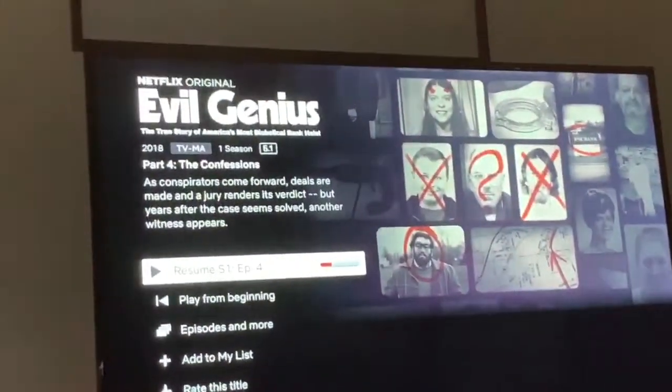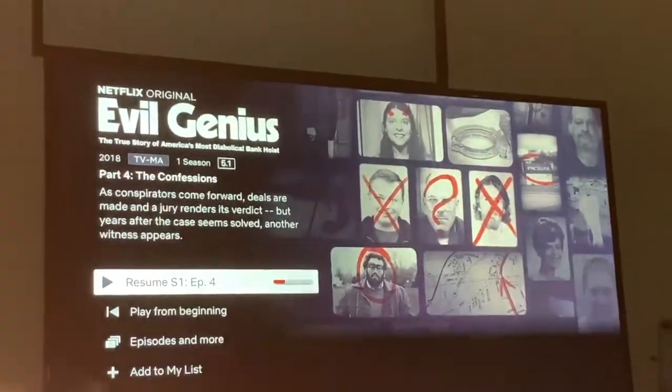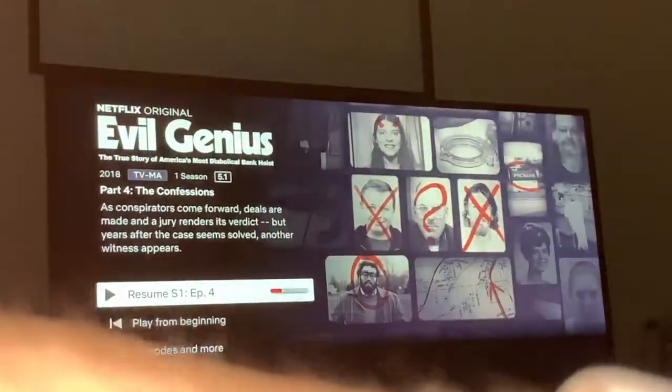Alright, take two — here we are. Let's go to the remote icon and then menu. You know what, never mind — I actually changed my mind. I want to continue watching this.